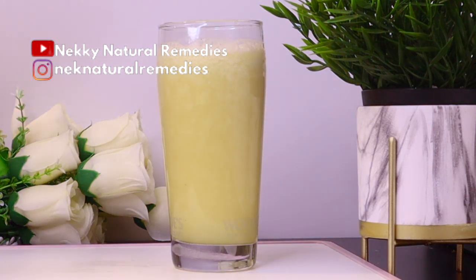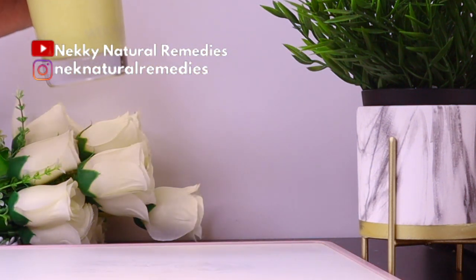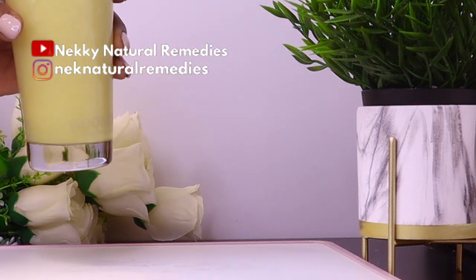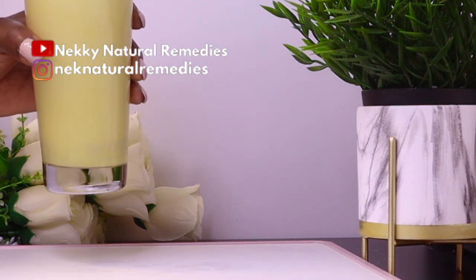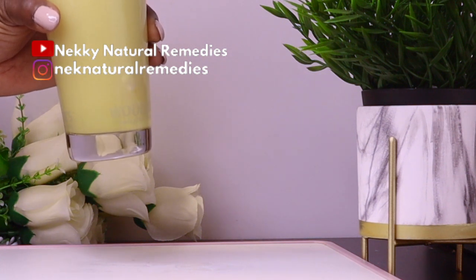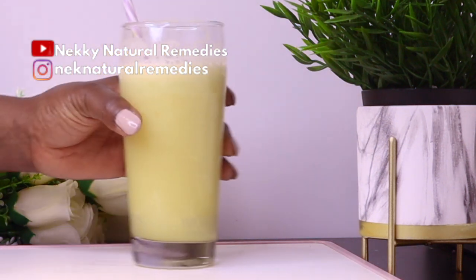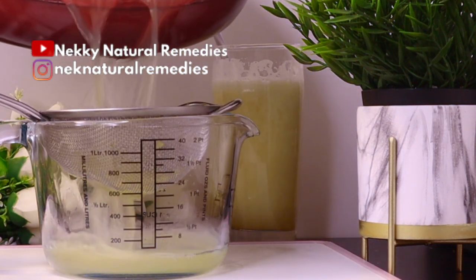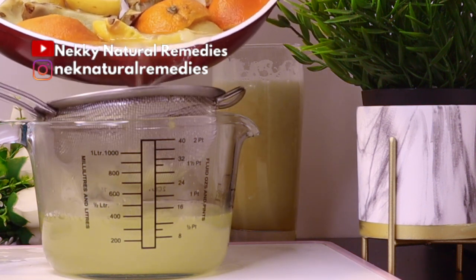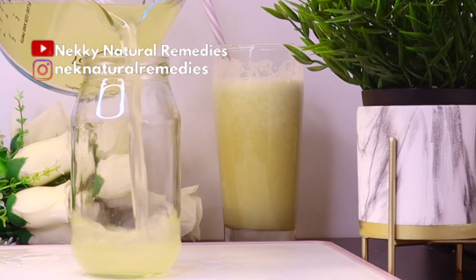This drink can also be taken at night before you go to bed. It's good for everyone, but if you're pregnant, confirm with your doctor before drinking it. If you have any allergy to any of these ingredients, you can remove it and combine with other things. For the remaining smoothie, strain and preserve it in a glass container in the refrigerator — it can last up to one week and can be used in other recipes.